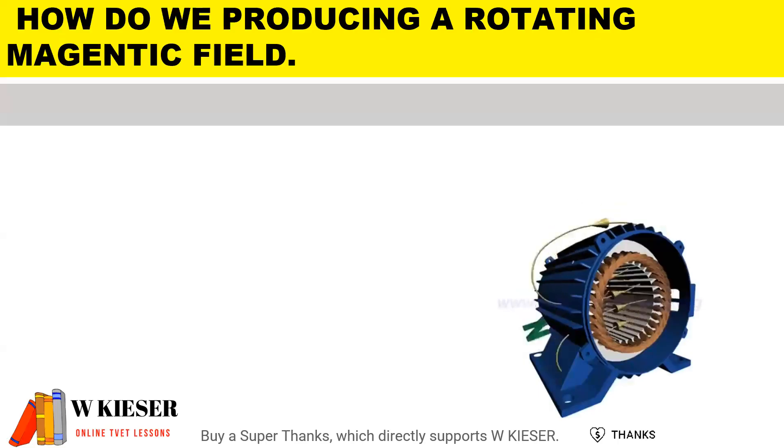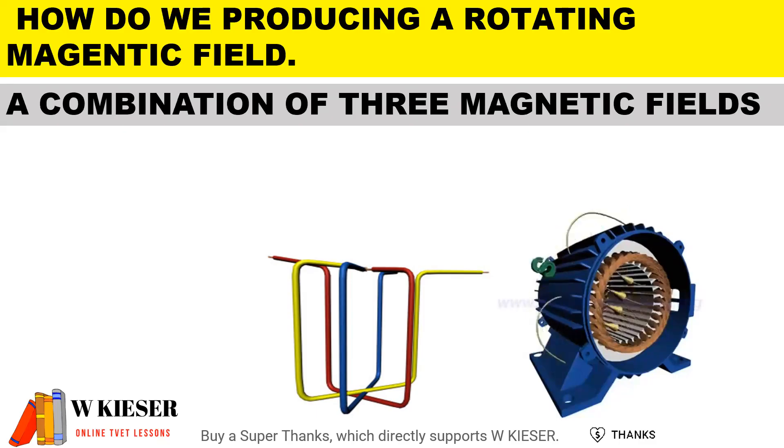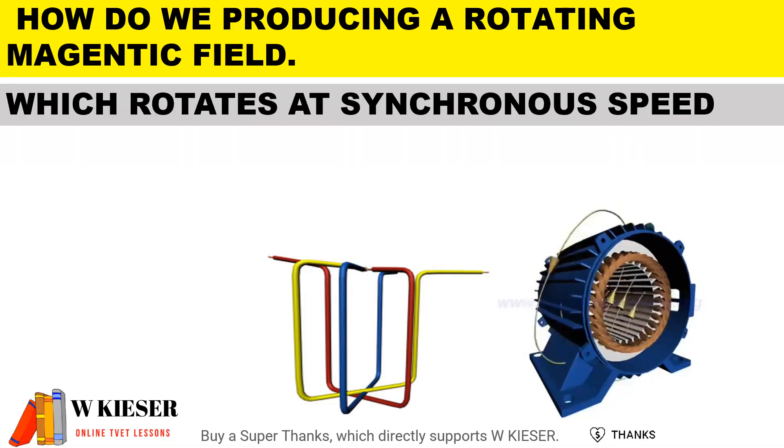To produce a rotating magnetic field for a three-phase AC induction motor, three coils are placed 120 degrees apart. A combination of the three magnetic fields produces the rotating magnetic field, which then rotates at synchronous speed.